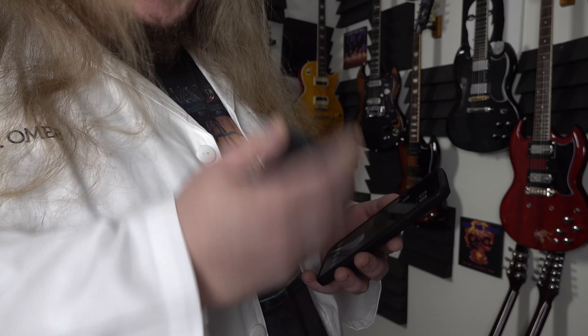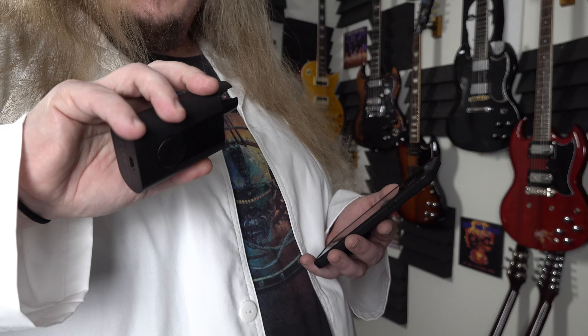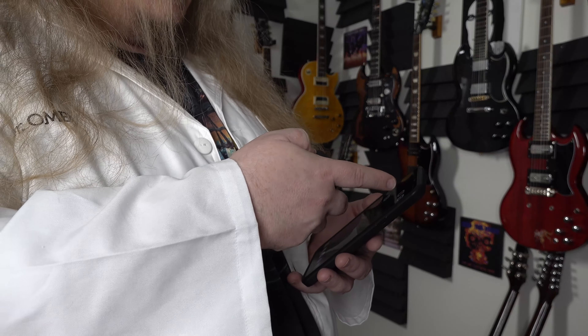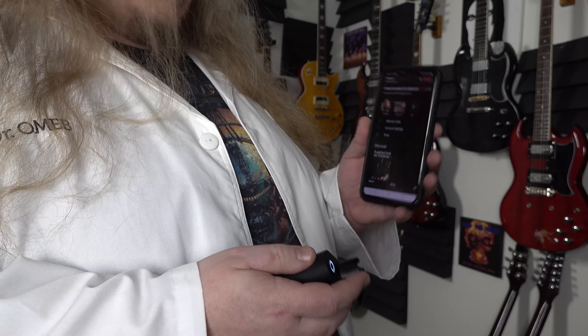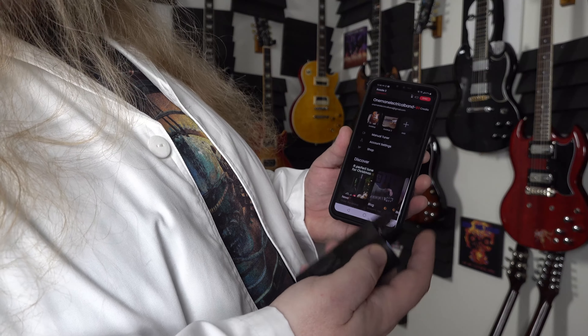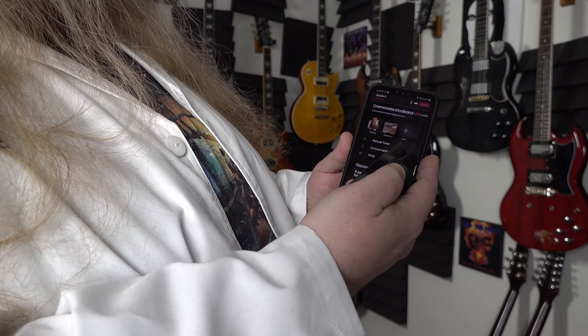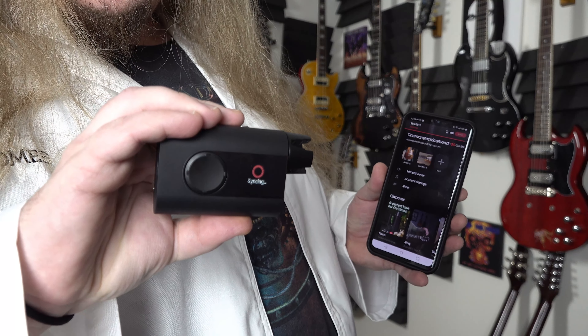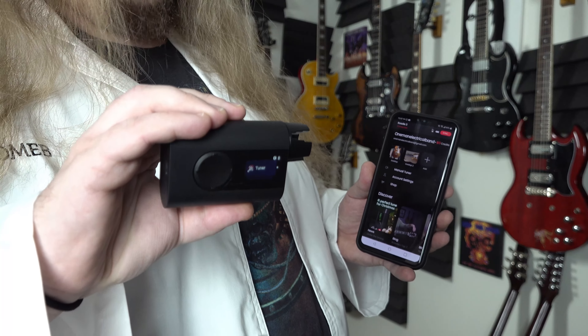I'll go ahead and show you it's connecting to the app now. I'm going to turn the Roadie on — make sure my Bluetooth is on my phone. It's powered on. The app — you can see it says it's disconnected — oh, there we go, syncing. It says it's syncing on the app. There we go, now we're in sync — little music joke there. So you can see the app issues have been resolved.